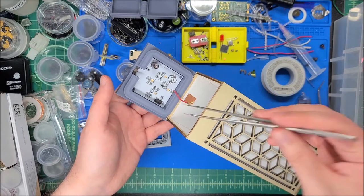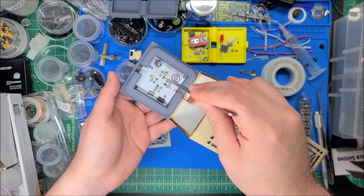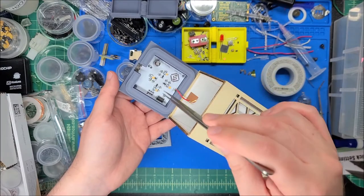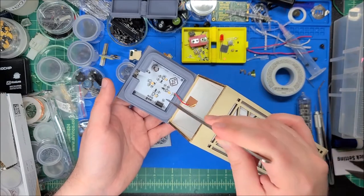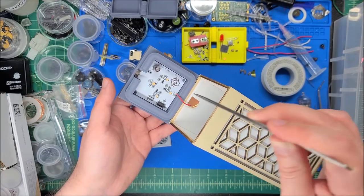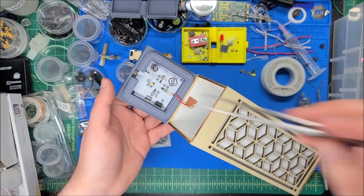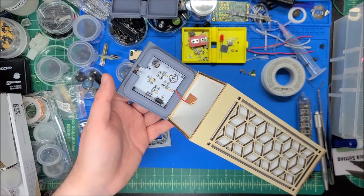There are four BJTs. I originally used MOSFETs but forgot to put pull-down resistors, so when first powered up the lights would flash randomly — I didn't like that. Switching to NPNs means it'll only turn on when you tell it to.